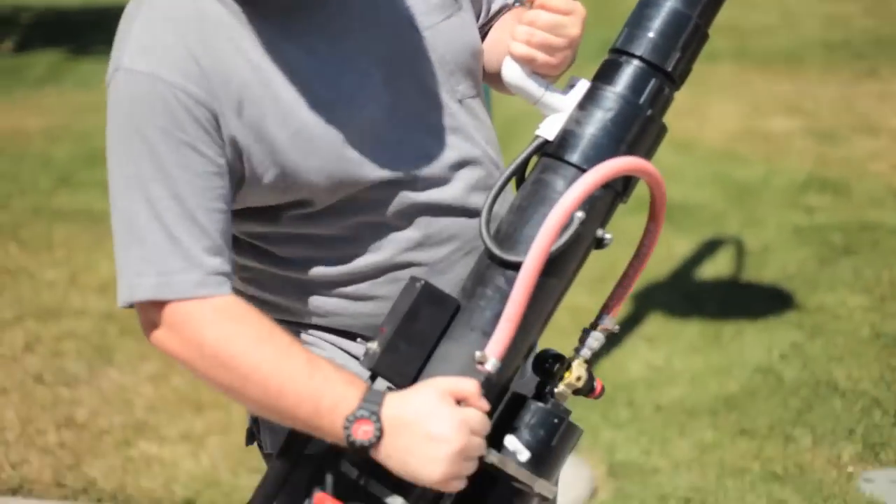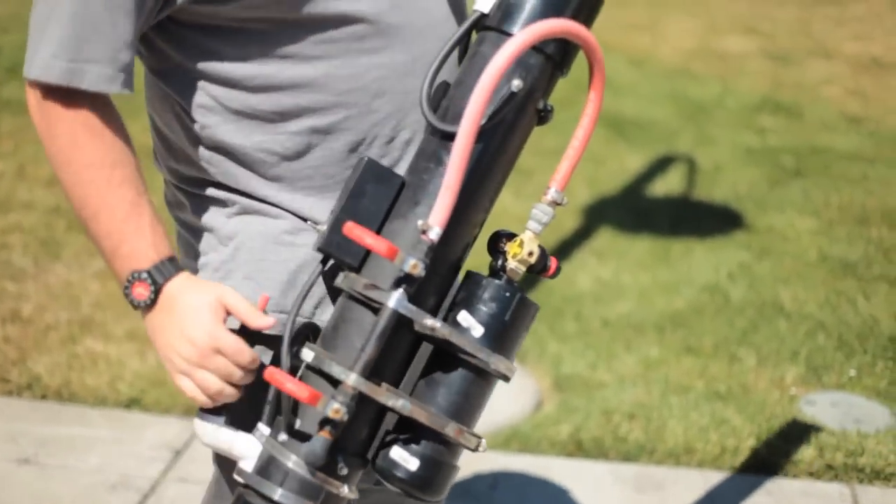The cannon is loaded with a soda can. I'm going to charge the system. Inject it. Ready to fire.